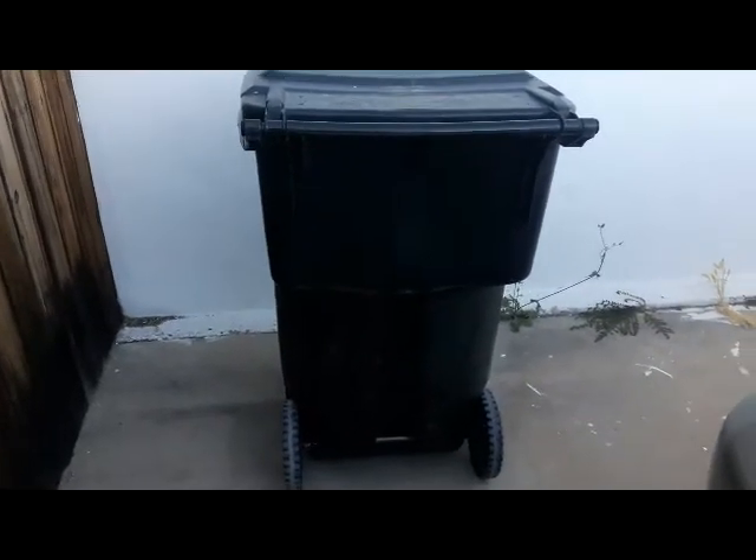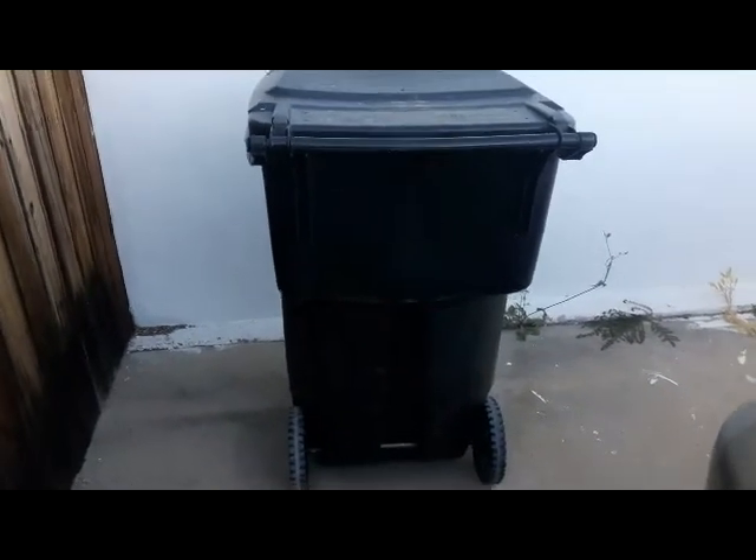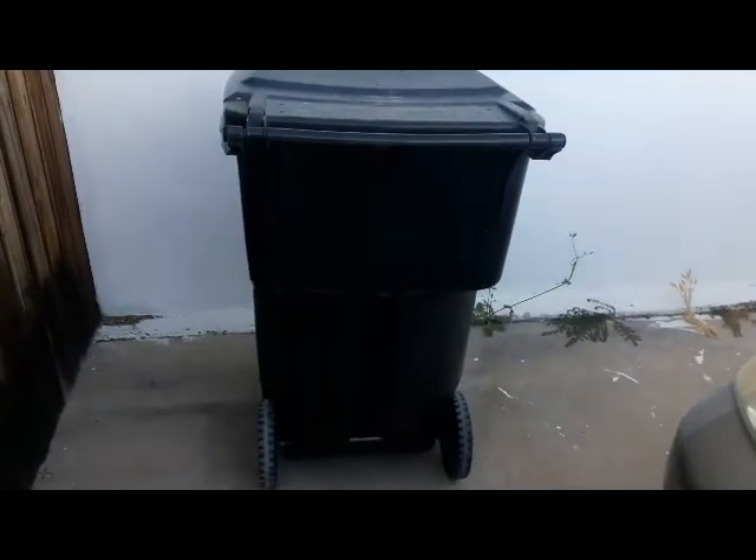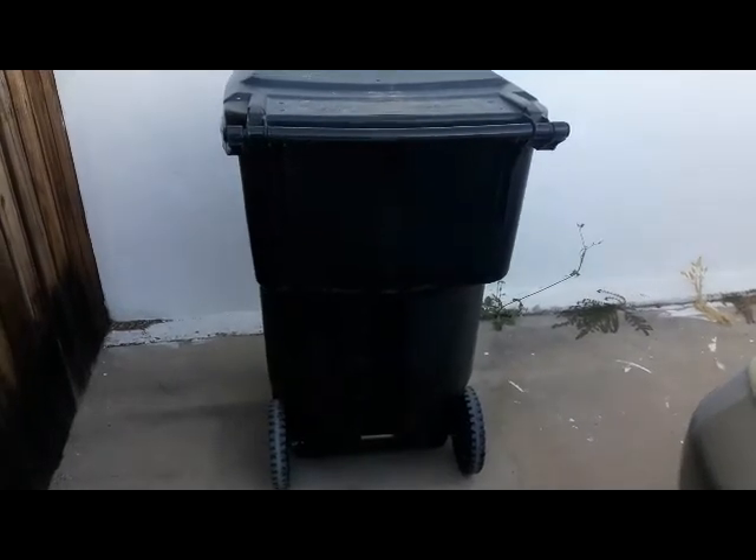For today's video, I'm going to show you how to repair a crack on my trash can. Let me lay it sideways so you can see the area. As you can see, the crack right there — when I came home one day the trash can was laid sideways, I took a look at it and noticed it had a crack about two or three inches.